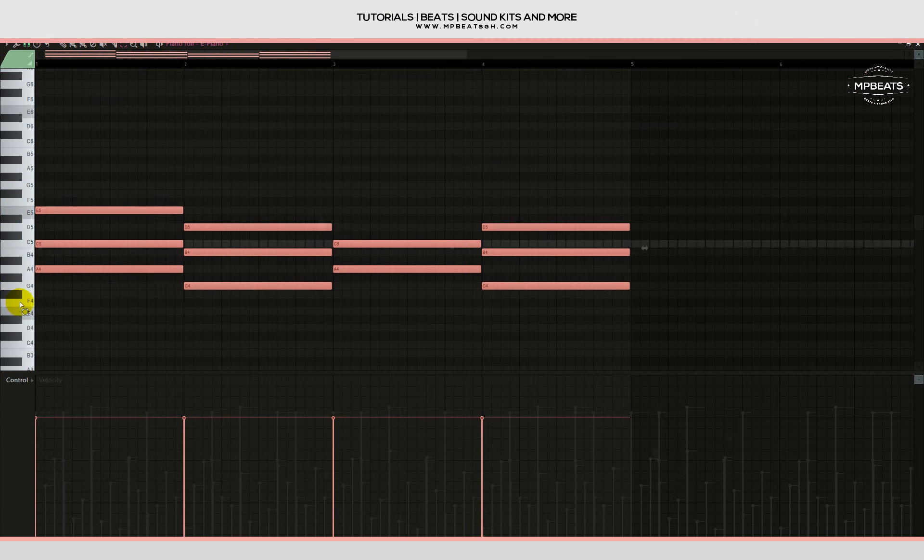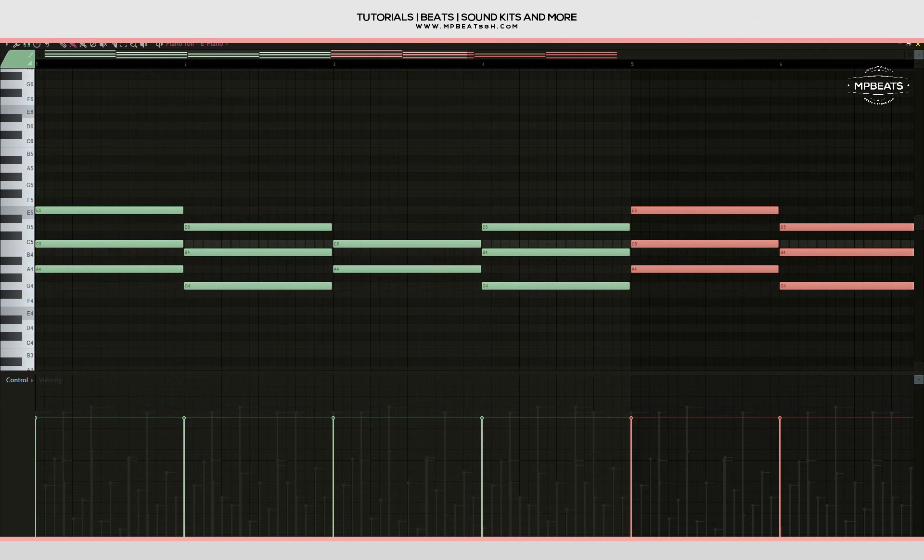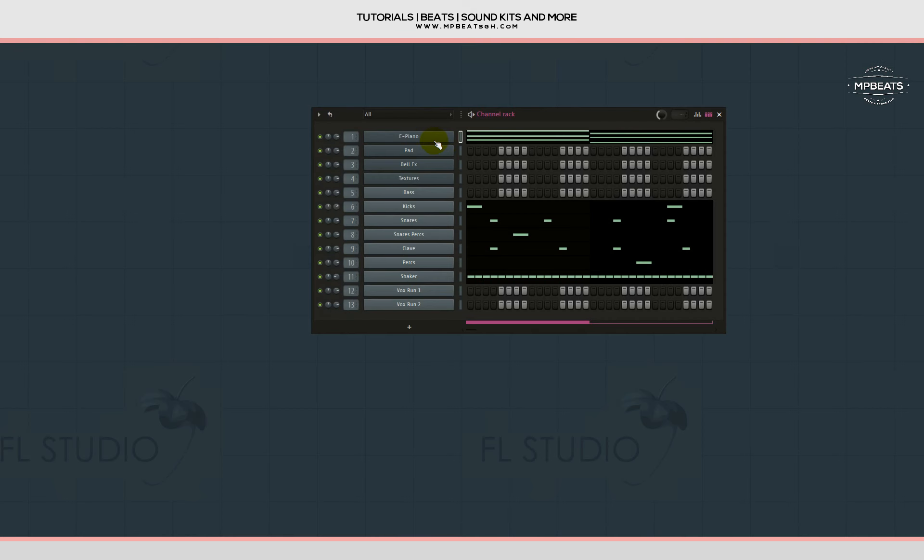I like it. Let me pan it to the other side, then let's change the e-piano's preset — this one is not sounding great. I think I found the right e-piano preset; let's check it out and see how it sounds.